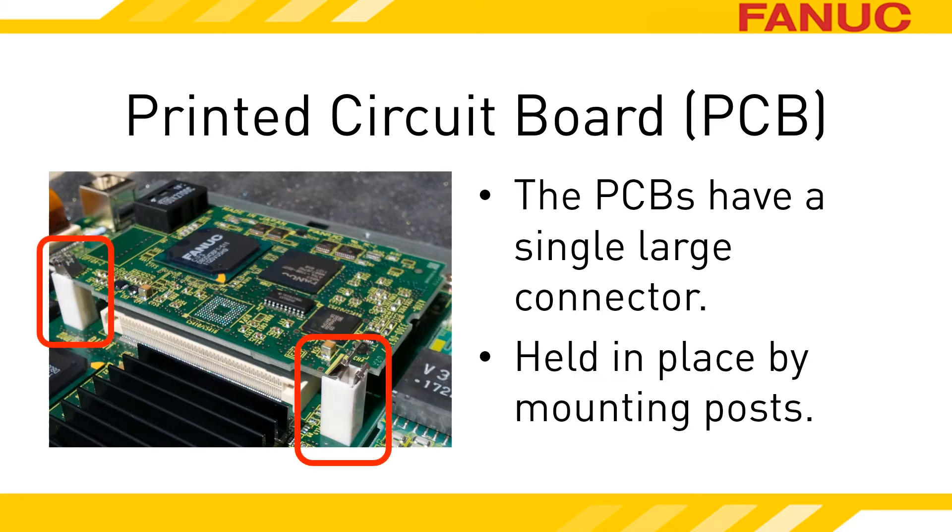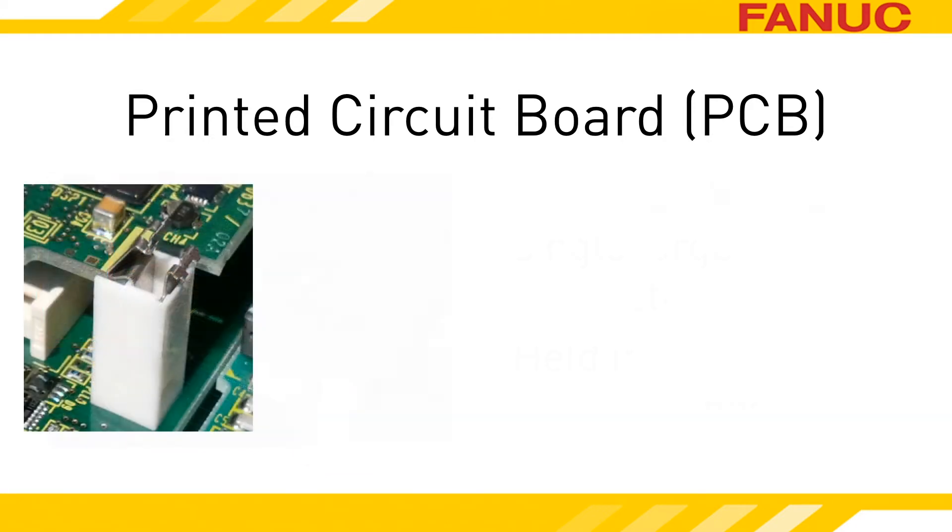Opposite to the connector side, you will find two mounting posts with clips that hold the board in place. On later model CNCs, you will find a mounting post at all four corners, so you'll have to take a peek underneath to determine which side the connector is on. On the left here, you can see that the clip at the top of the mounting post is overlapping the edge of the PCB slightly.